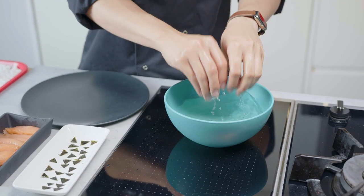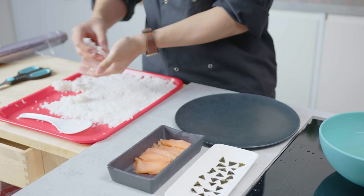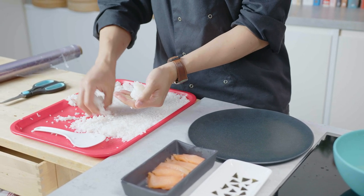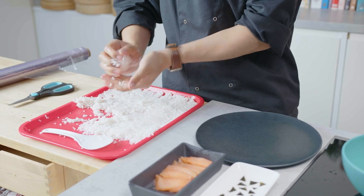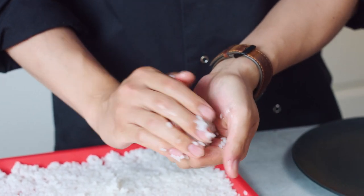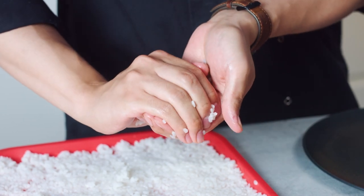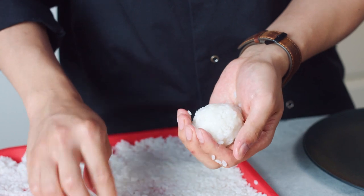Now we're gonna mold the rice. First you need to wash your hands — washing your hands will prevent the rice from sticking. Once you wash your hands, grab a good size of rice, about a tennis ball size or a little bit smaller, it's all up to you. Really press it down. This is perfect for kids to make — it is fun, you make it crafty, but most of all very delicious.